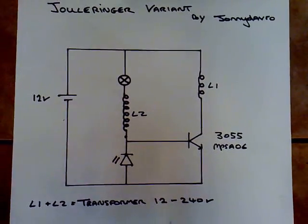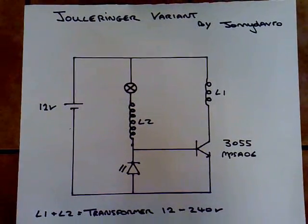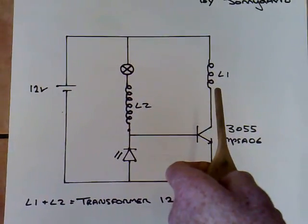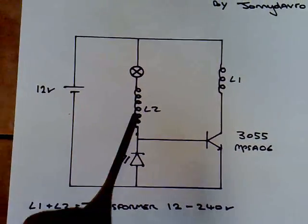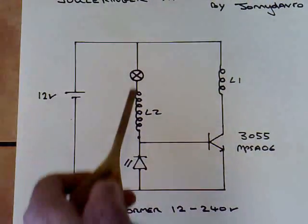I thought I'd have a go at LaserSabre's dual ringer circuit and this is my variation on the idea. I've incorporated ideas from PeanutButter as well, which is the use of a mains transformer for the coils. L1 would be the 12 volt winding and L2 would be the 240 volt winding. LaserSabre went from the base through the L2 coil and the load to the negative — I've gone the opposite way and gone to the positive.